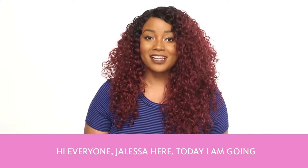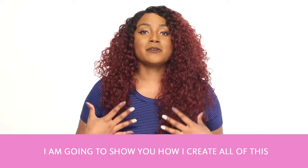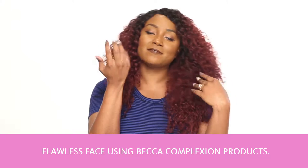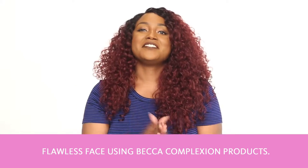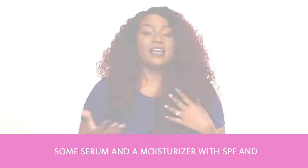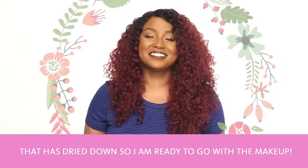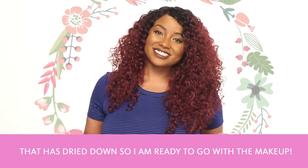Hi everyone, Jaleesa here. Today I'm going to do something a little bit different and show you how I create this flawless face using Becca Complexion products. Starting out, I have already put on my skincare — some serum and a moisturizer with SPF — and all of that has dried down, so I'm ready to go with the makeup.